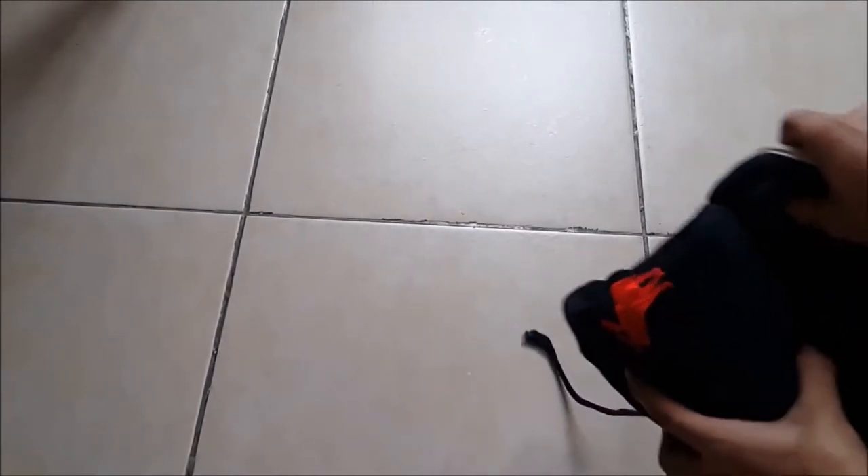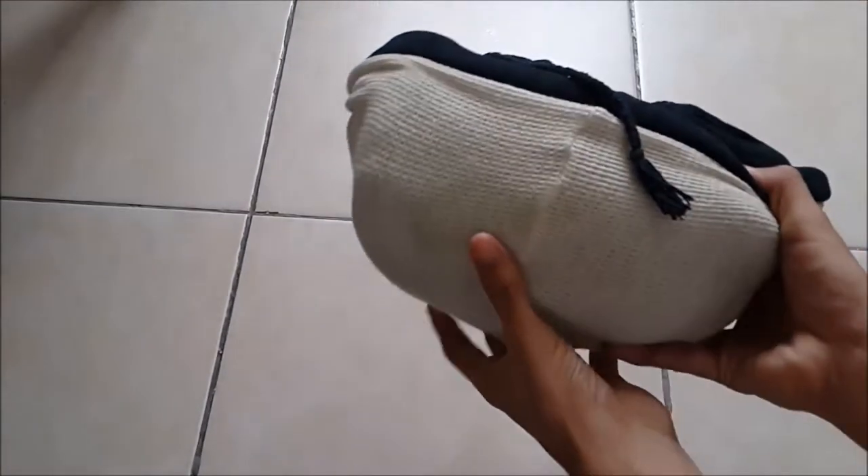Then after that, stretch the hood all over this, and then you get like this.